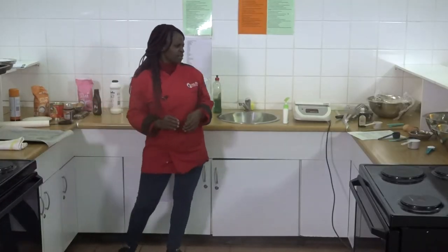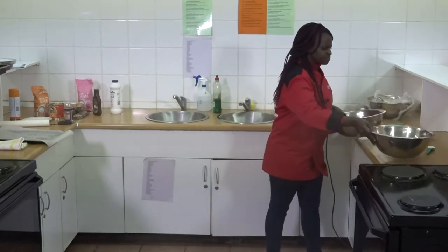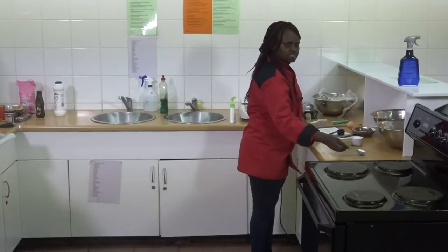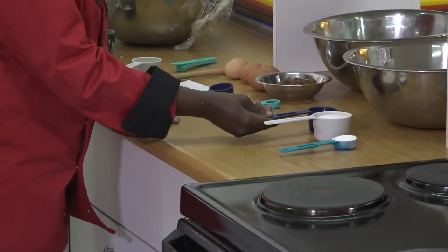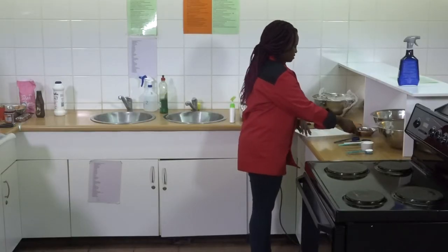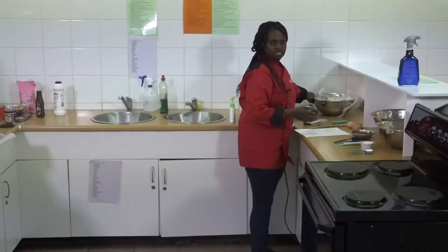We've got these two bowls which we are going to use. These are our ingredients: baking powder, caster sugar, water, vanilla essence, salt, apricot jam, eggs, and flour.